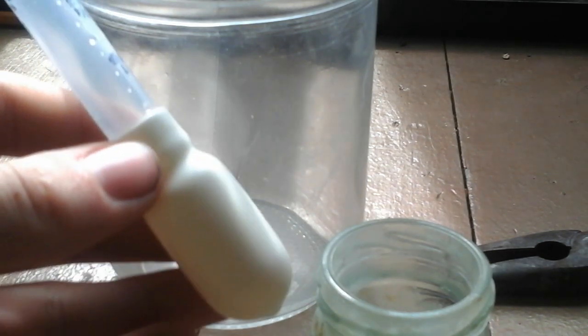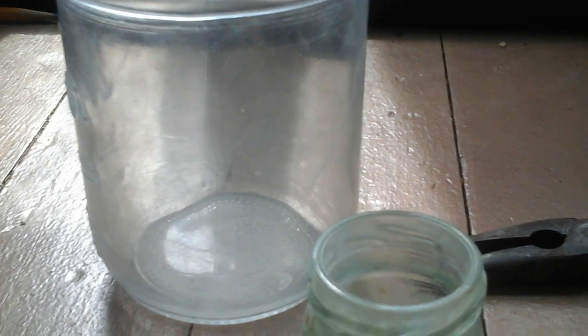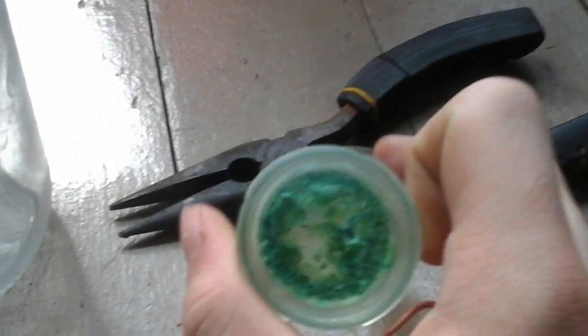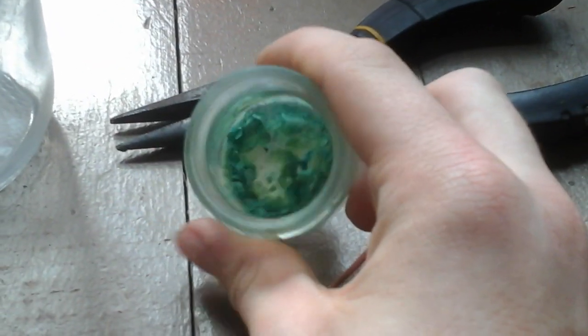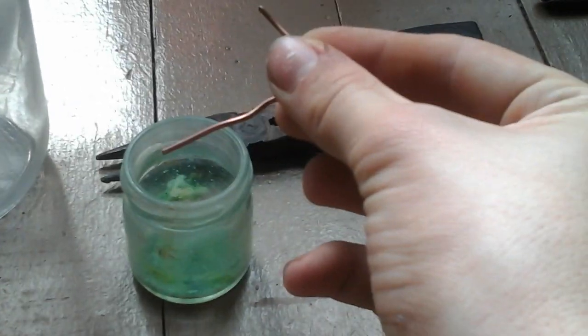I have right here about two milliliters of HCl, and here's the stuff that I made earlier. I don't know if we'll be able to see it react today, but it's bluish green. And here's my copper.